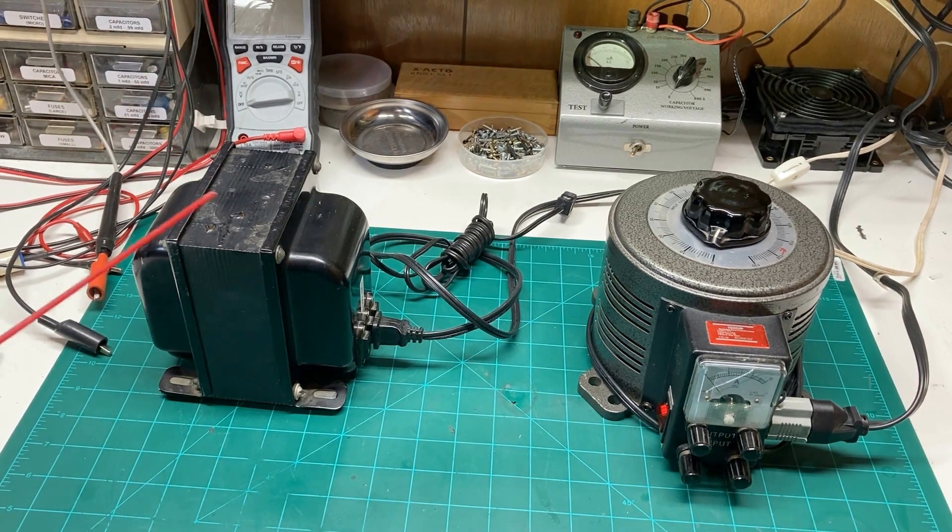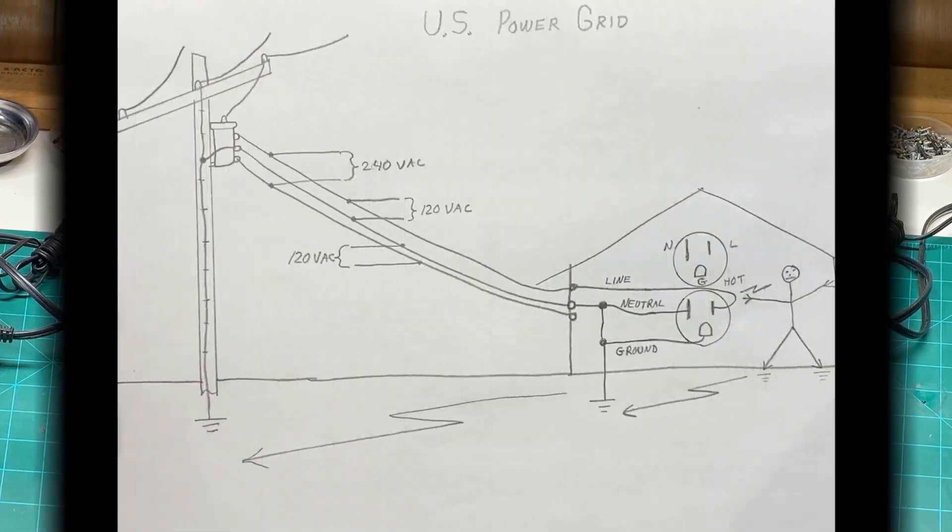Let's discuss the transformer and why you need one — we'll switch cameras and go to my low-tech old-school drawing. Here's my pictorial diagram complete with stick man image for reference. I wanted to give you an idea of what the US power grid is like and how homes are wired up, and the importance of having a third wire ground as opposed to no ground the way things used to be.